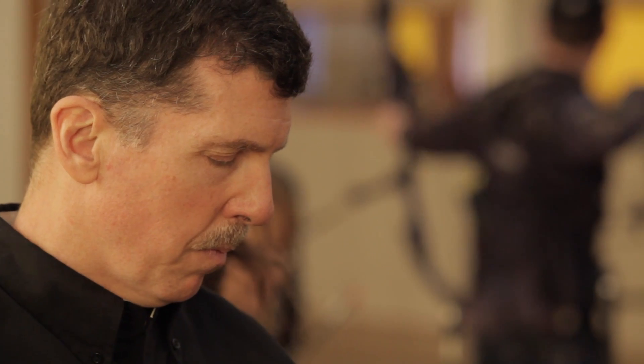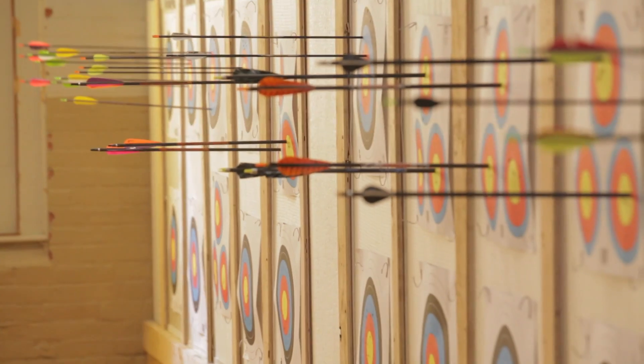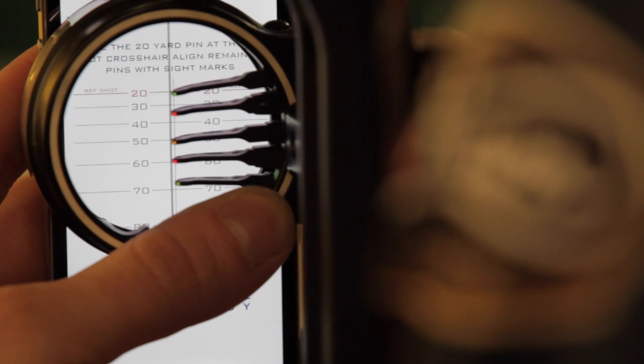Our mission? Deliver a smartphone app that can help hundreds of thousands of archers worldwide shoot more accurately right from the start, by placing an accurate set of sight marks right in their hands, right in their phone.